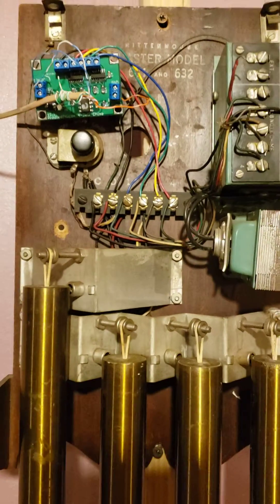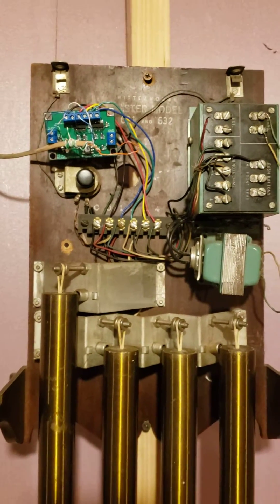So I appreciate you taking a look. I'm pretty pleased with how this has turned out.